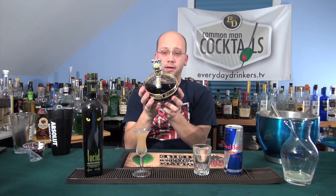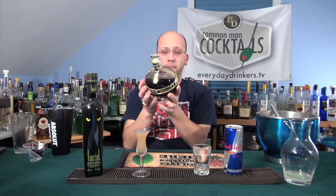Everyday Drinkers — question of the day. This is Chambord; it's a raspberry liqueur. What other brands do you guys know of for black raspberry liqueur? Maybe something like DeKuyper, or Sourpuss — we have like three total. I'd like to know what other styles exist. What's your favorite brand, aside from the obvious Chambord that dominates EverydayDrinkers.tv? We're teaching you how to drink.